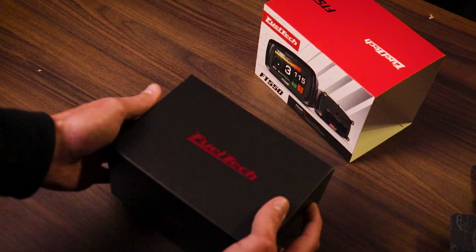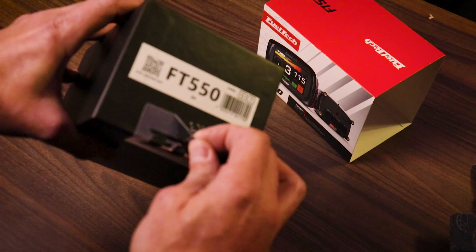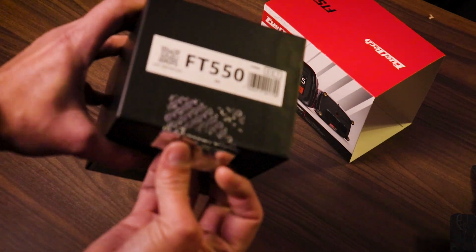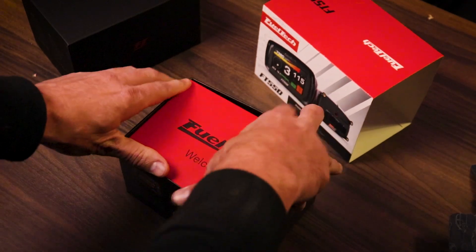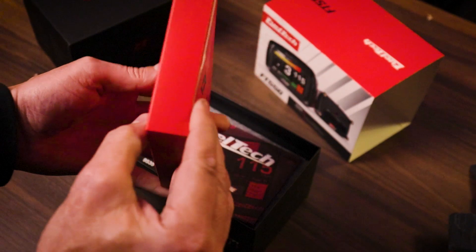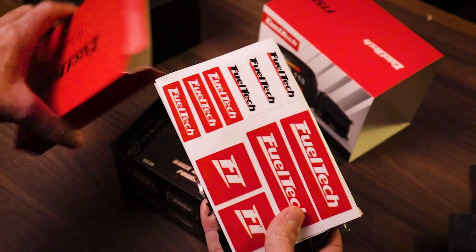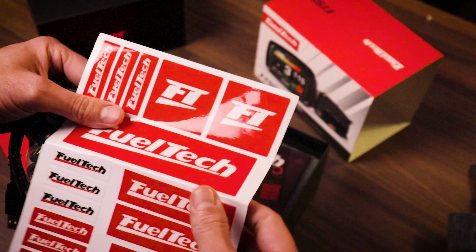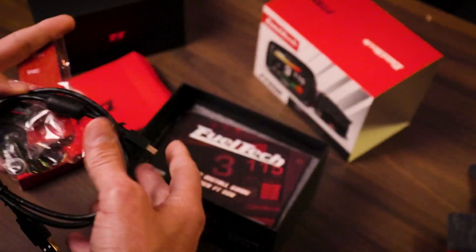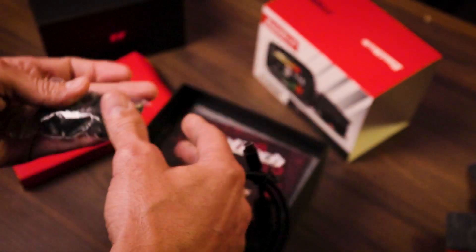Oh, isn't that convenient — there's a seal showing you haven't opened it. I just bought the thing and it's already void. A little FuelTech welcome box. There's something fun in here — stickers. I did reach out to both FuelTech and ECU Masters about some sort of sponsorship. Who knows, maybe I'll be able to work with them in the future, but those stickers aren't going on anything — not trying to rep them. That's going in the garbage.